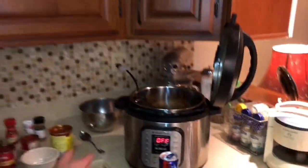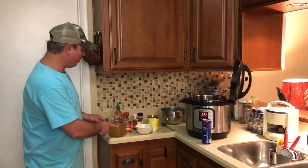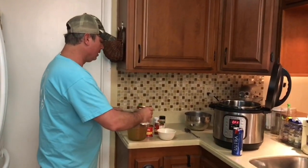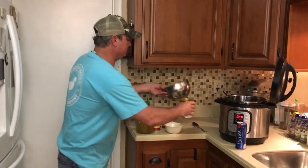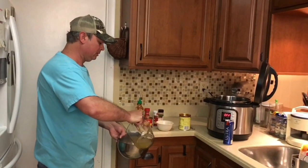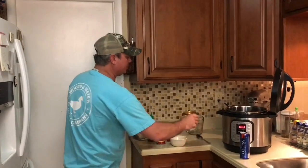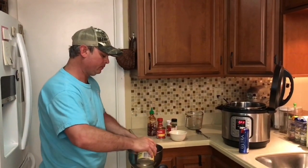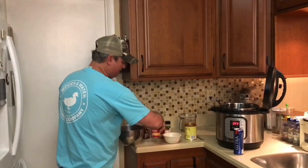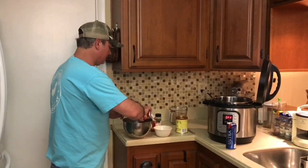Now I've got to make my sauce — the hot tamale sauce to go on top. I've got three cups of chicken broth, and I'm going to add a can of enchilada sauce, about 16 ounces. Remember, I took a little bit out of it to mix with the meatballs. I've also got two of the smaller cans of tomato sauce, and again I took a couple of tablespoons out to mix with the meat.